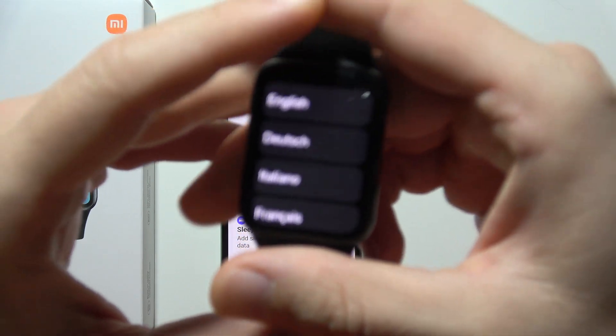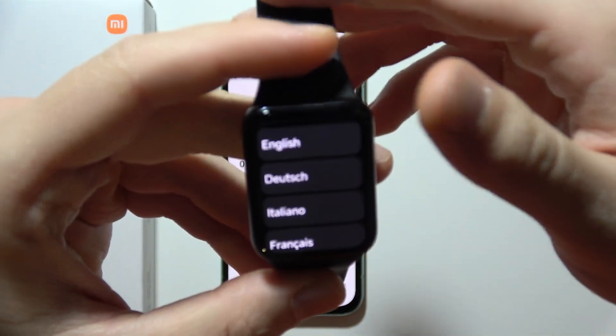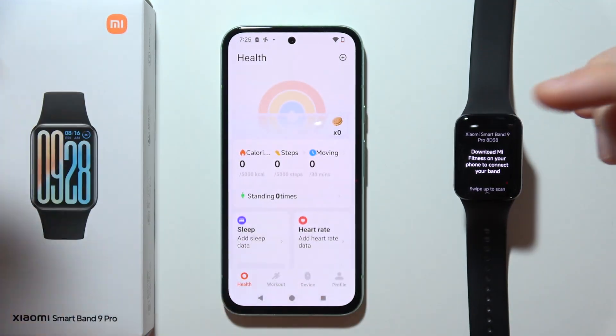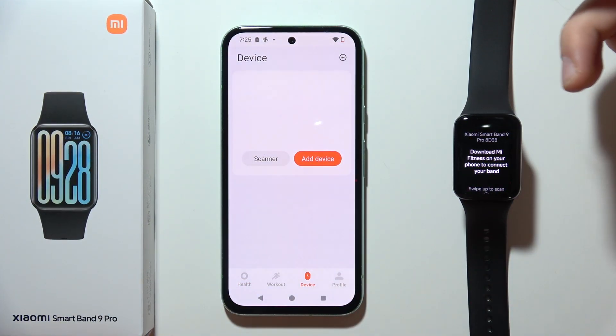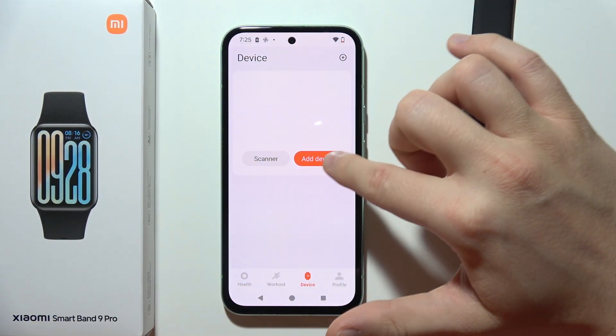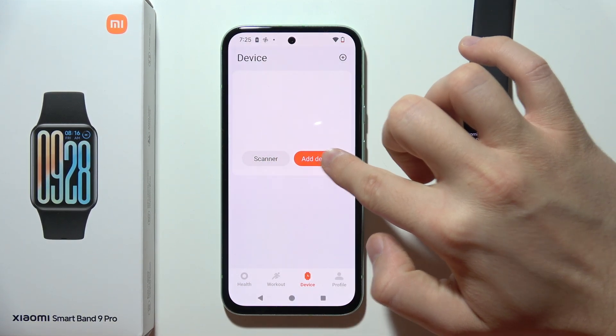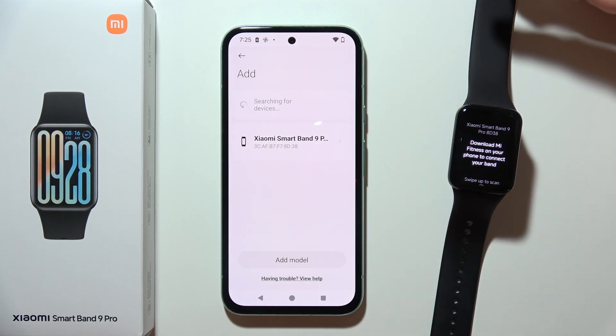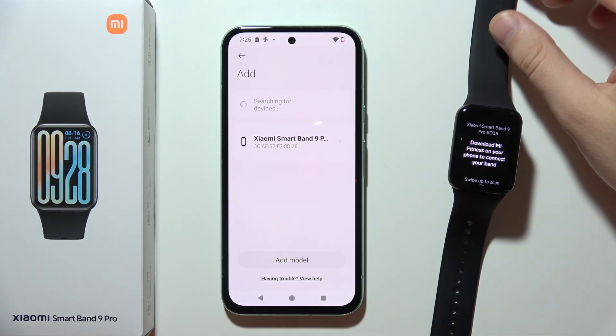Now on the Xiaomi SmartBand 9 Pro, select your language and put it back. In the Mi Fitness app, go into Device — you have two options: you can perform a scan or add a device. Let's try the first method. Click to add device, and as you can see we can already find the Xiaomi SmartBand 9 Pro on the list.